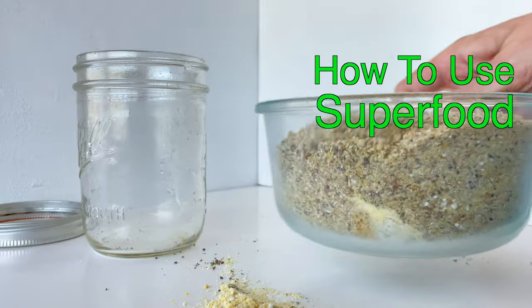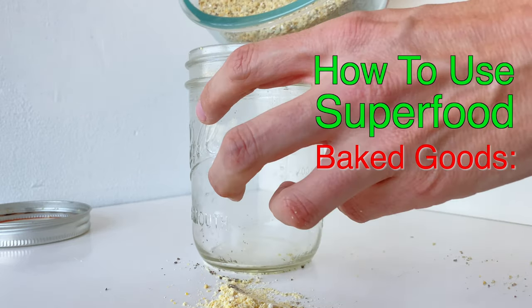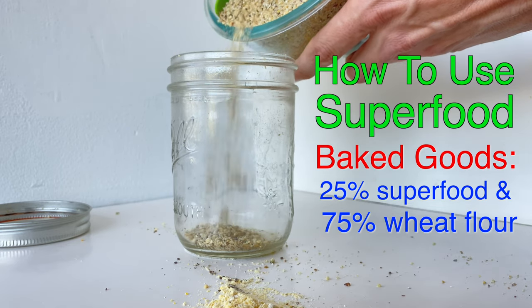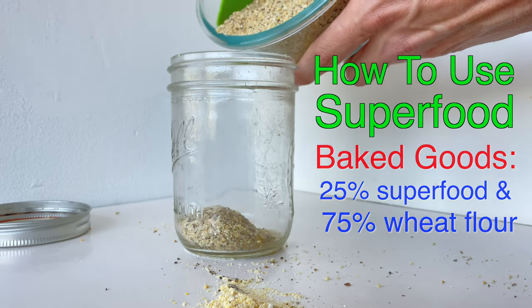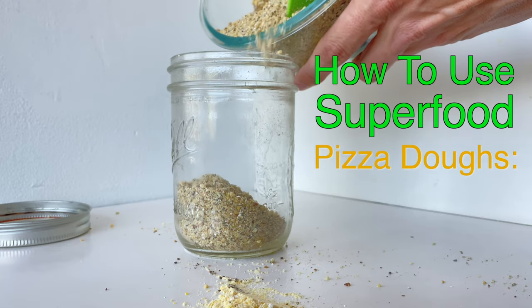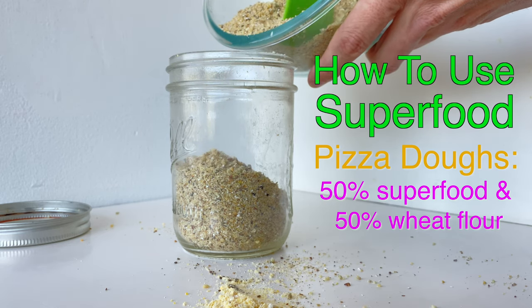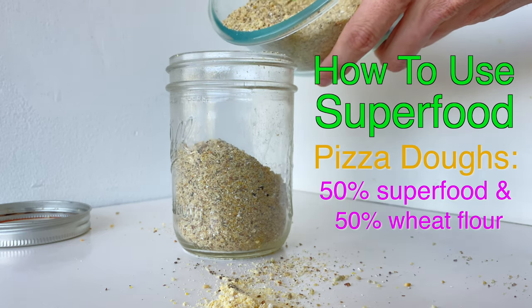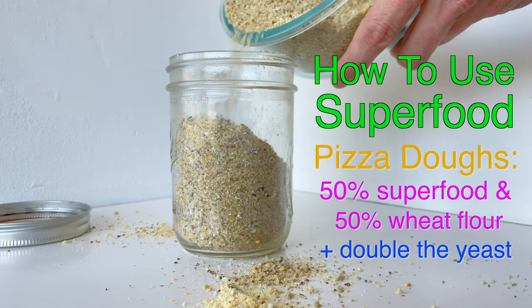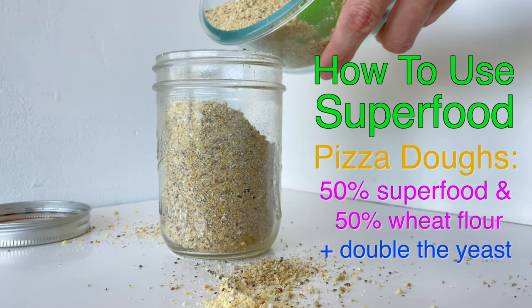Now our superfood is super mixed up and it's ready to be added to our favorite recipes. For baked goods like cookies and breads, I like to replace up to 25% of the recipe's flour content with superfood. For pizza, I've found they can handle a 50-50 swap — I can literally replace half the flour in my favorite pizza dough recipe with this superfood mix. I usually add a little extra yeast to help it rise, but it is amazing and so much more nutritious than an all-wheat flour pizza.